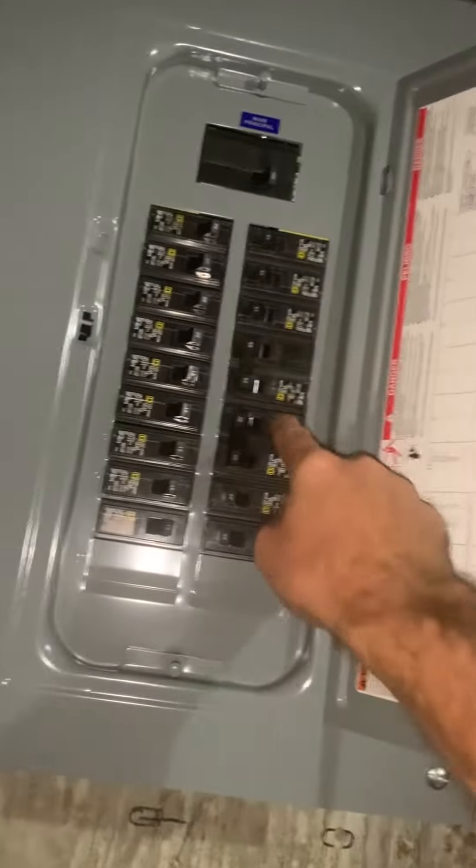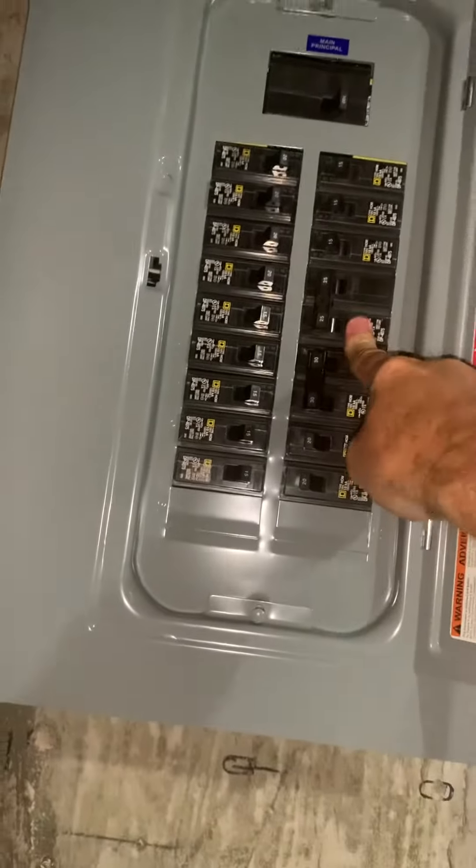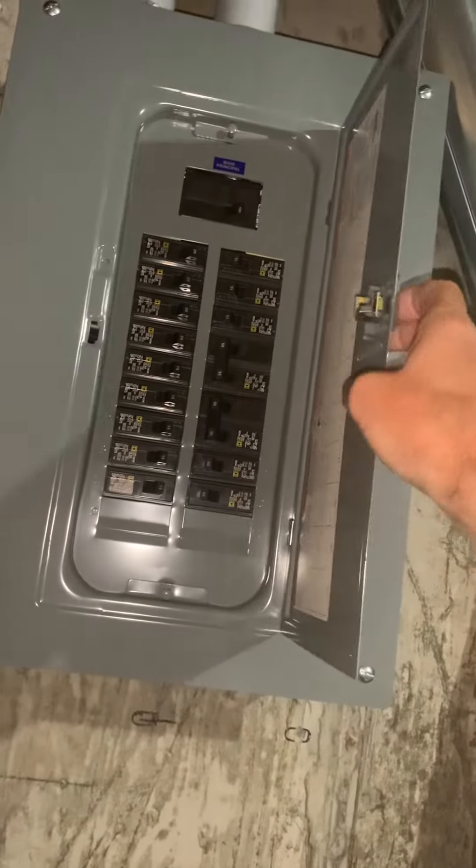The breaker is right over here. We've got a Square D panel — looks like a newer panel. It's either a 30 amp or 25 amp. Once you guys identify that, let's label that over here for them. It's a 100 amp panel.